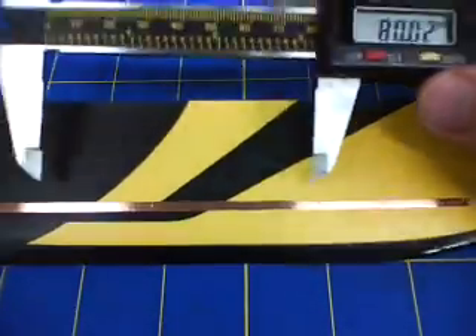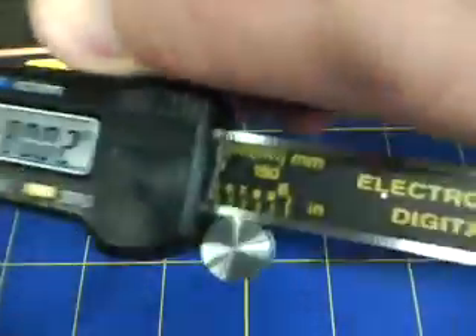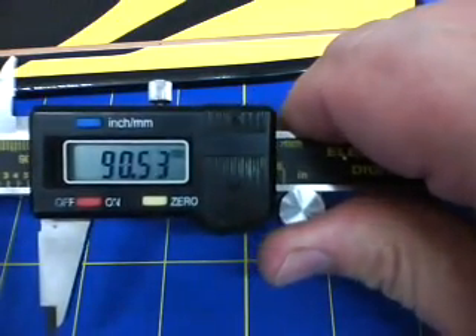So what I'm going to do next is mark my next LED over. Personally, when I build them, I open it up a little bit further. I'm going to take this to 96mm.